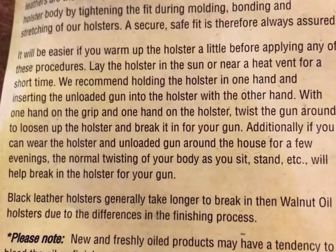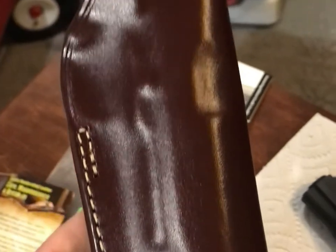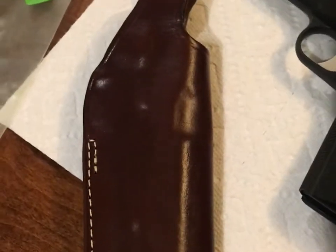Here is the care, maintenance, and break-in info — if you want that you can screenshot it. And here is what it actually looks like. Now I have not tried to fit it yet. This is a Sig 1911 XO Stainless. I have not tried it yet.